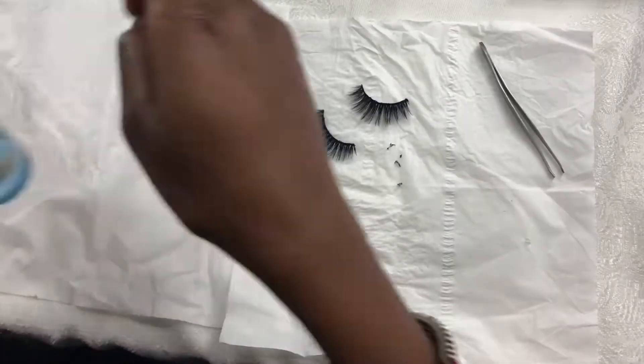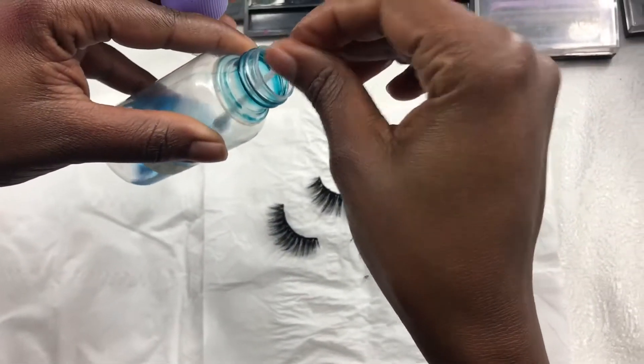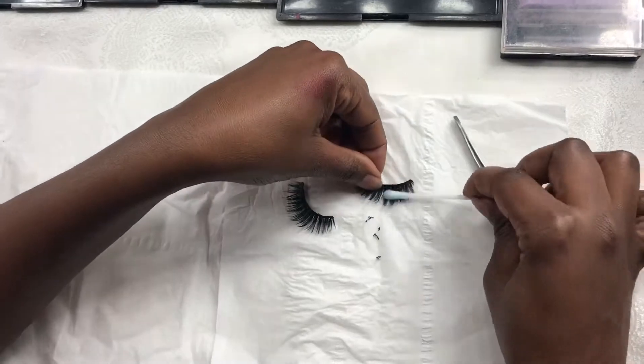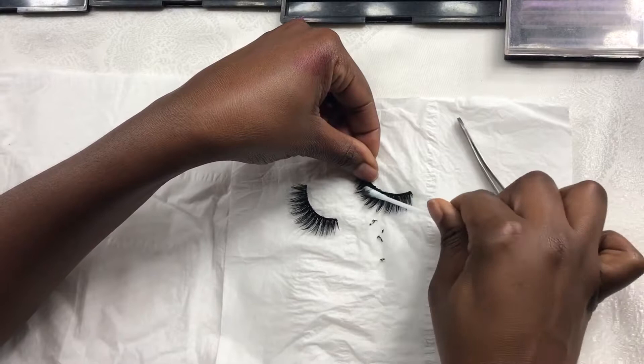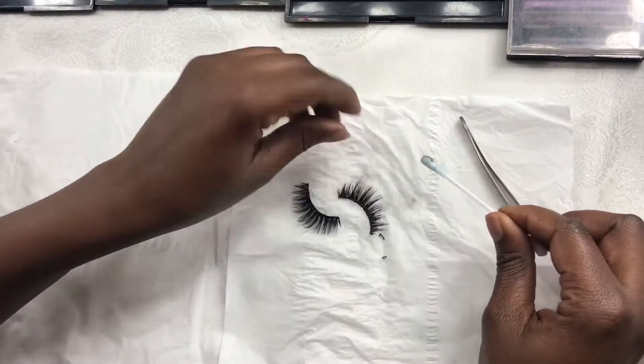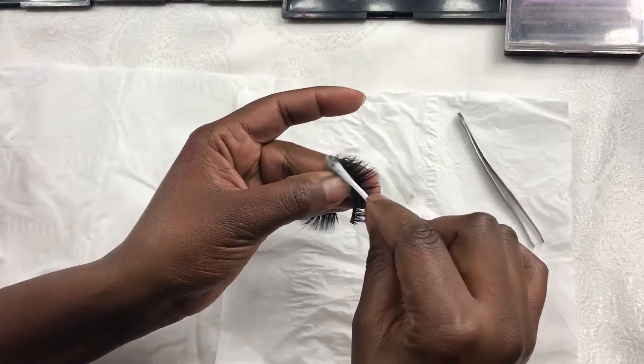Then the next thing I do is get the makeup remover, or the brush cleaner in this case, and remove the makeup on the false lashes. Most of the time it will be mascara or liner, so that is what you need to do — remove that.